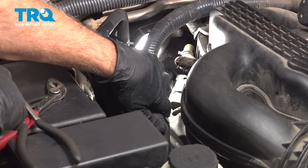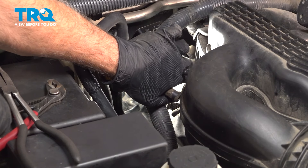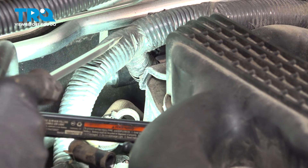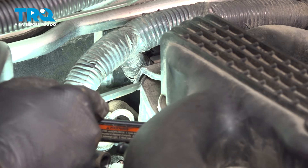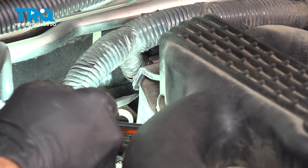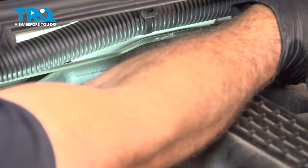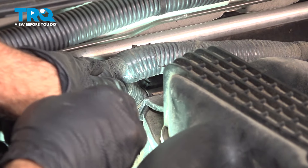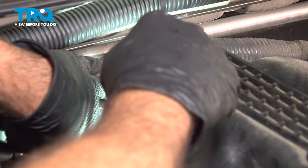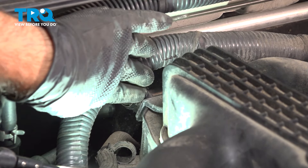The vacuum port that we had removed earlier is clipped into the back side of the intake — just grab that hose and pull that out. The wiring harness is held onto this bracket on the back of the intake. Use a flathead screwdriver and push in on the little retaining tab, come around the other side — there's just a tab on either side. Once you push in on those two little spring-loaded tabs, this will pop right out. That harness is now completely separated from the intake.